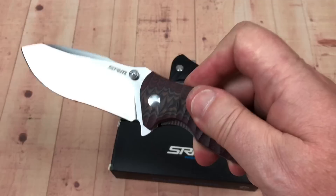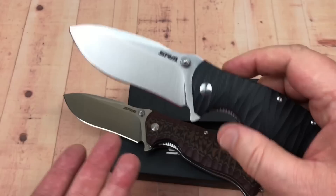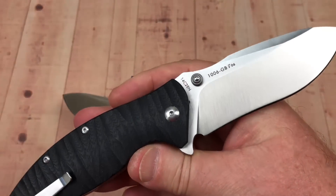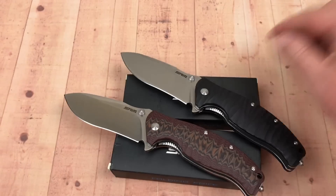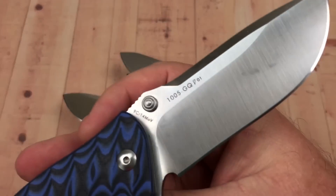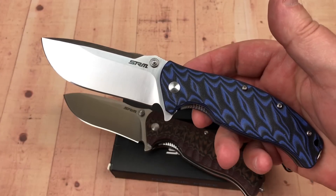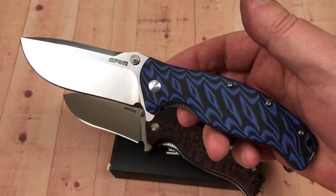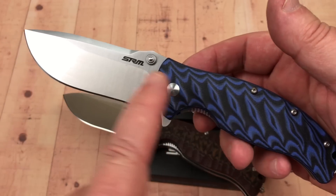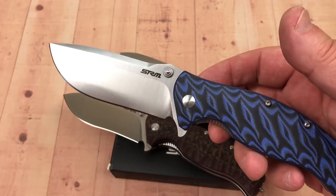If you remember, I'll give you a link to my previous review on the SRM knives — the 1005 — which has 9Cr14MoV steel on it. It looks like the Lion Steel SR1. You can't tell them apart, except this is like 30 bucks and theirs are like 200.